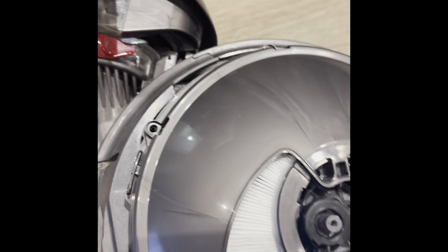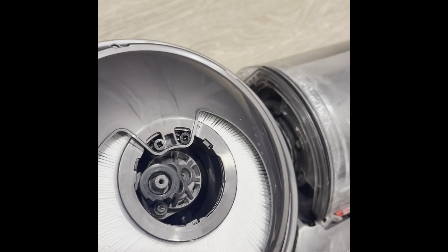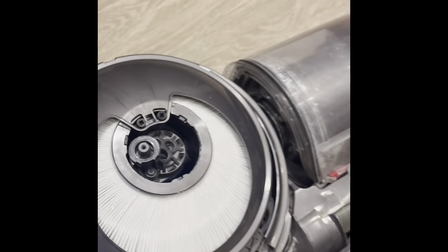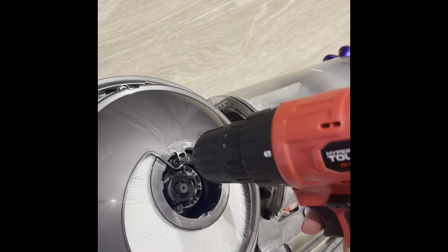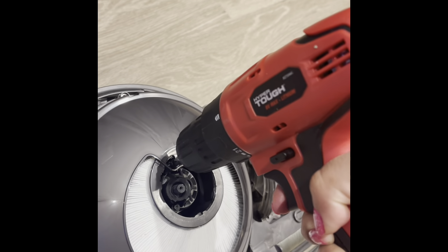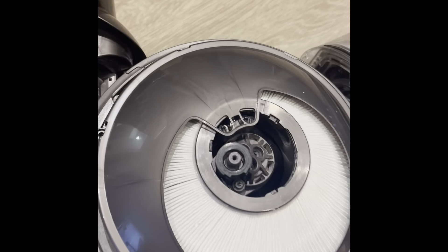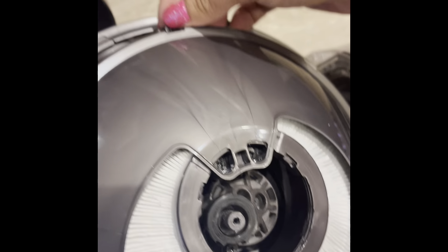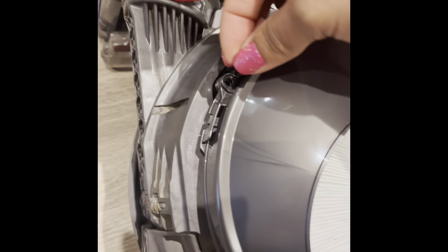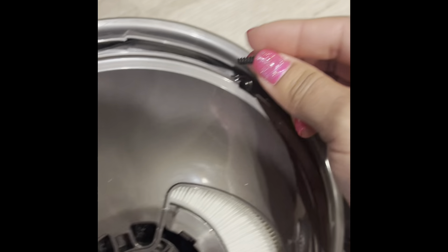I'm going to pop these two screws in. Make sure you don't strip the screws. I did not strip them — it just sounded like I did. I'm going to pop these in: one, two, and there's that third one right here.